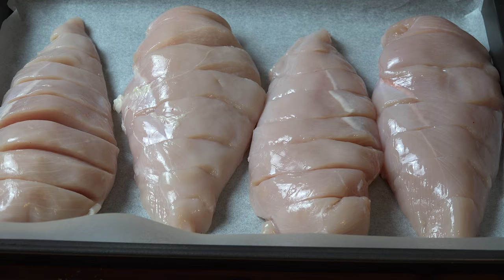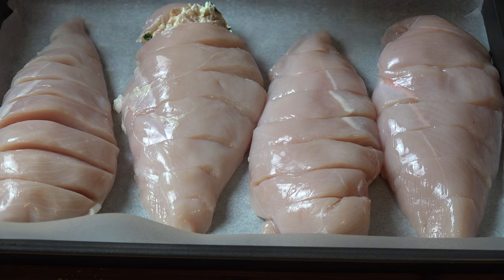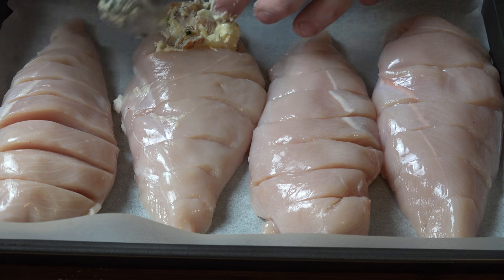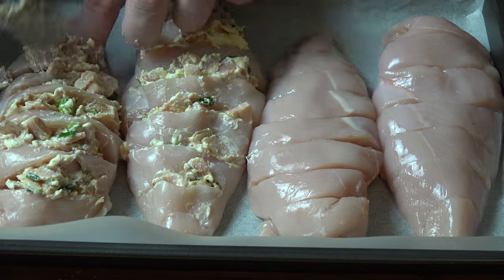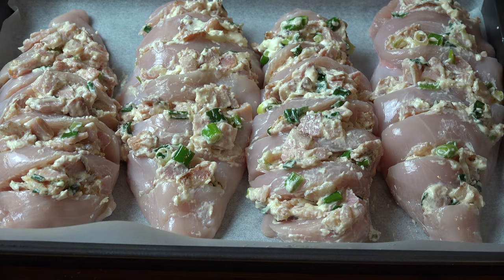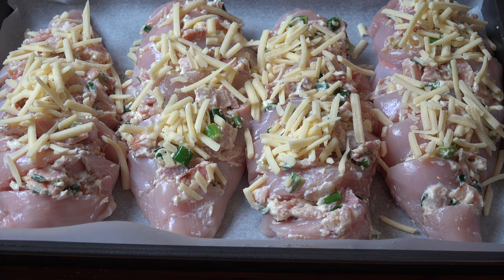Once the mixture has cooled slightly, we can start spooning it in between our slices. Take a teaspoonful roughly and carefully place it in between each of the gaps — try not to overfill them too much. Finish off with just a little bit of grated cheese on top of each chicken piece.